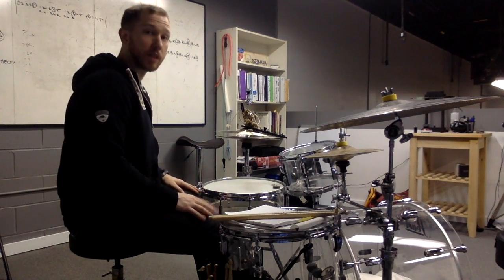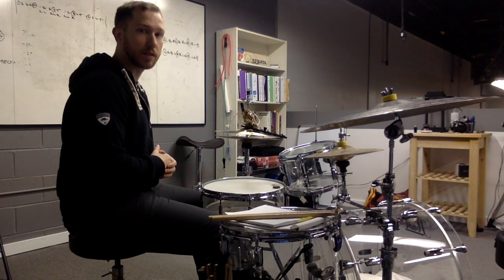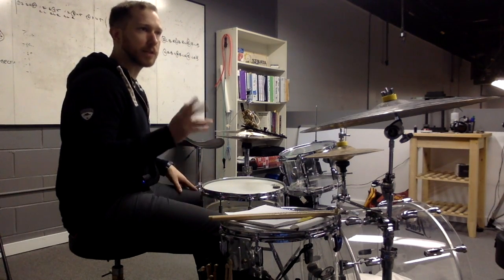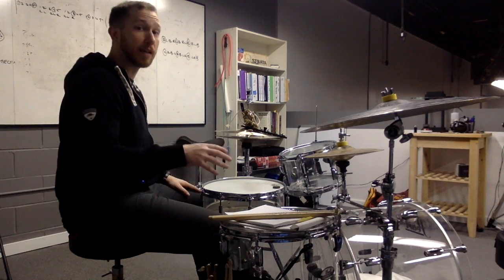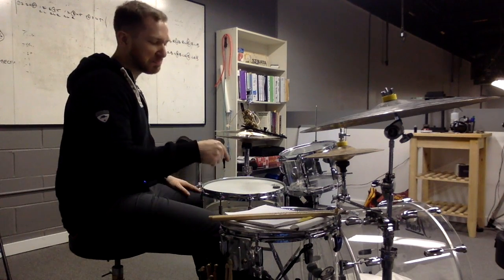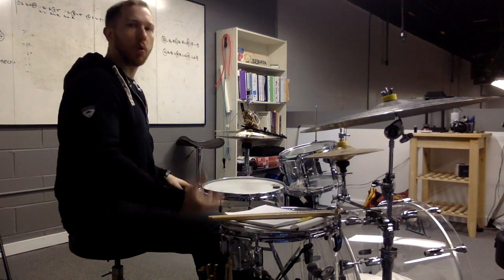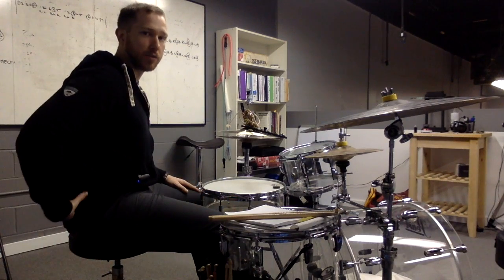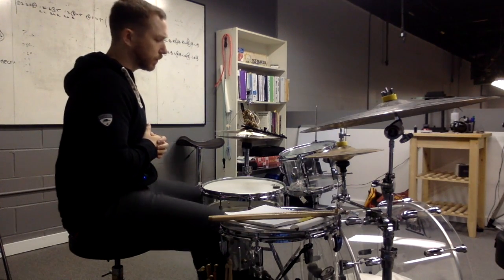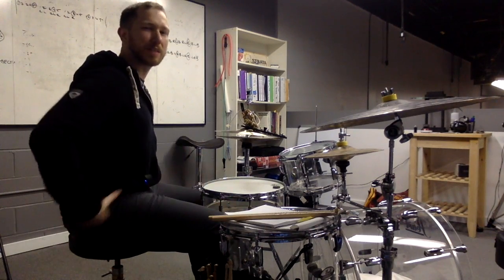When you get to heel up playing, it's a little different — there are kind of two ways to look at it: are you playing heel up using more of your leg, or using more of your ankle? If I'm playing heavier single strokes with my right foot, you can see my whole leg coming up and down. With double bass, I'm staying within my active range of motion, but it's not influencing my hips in any significant way.